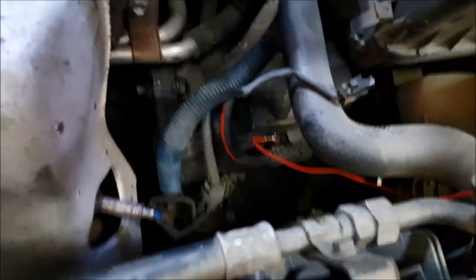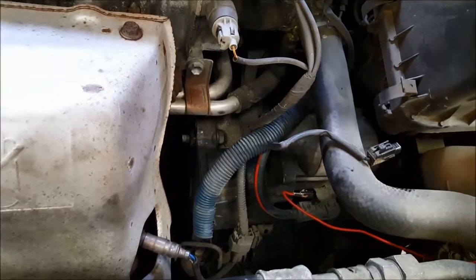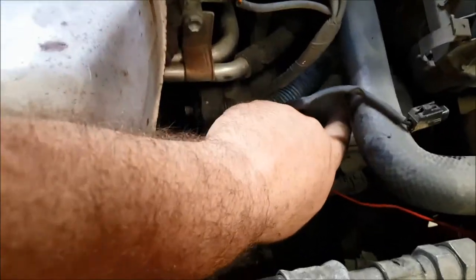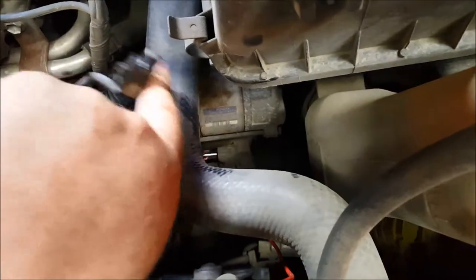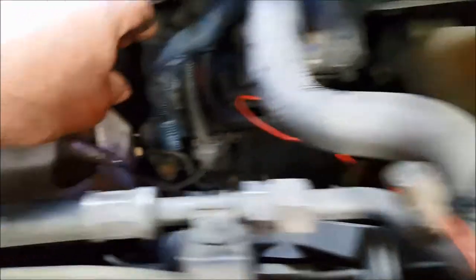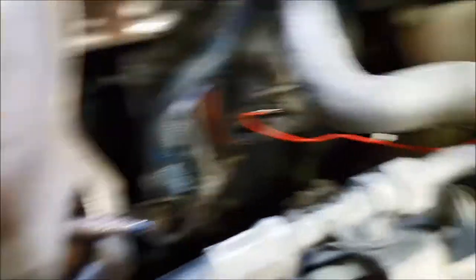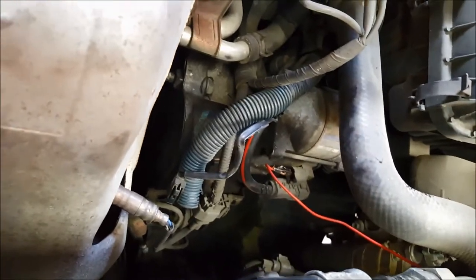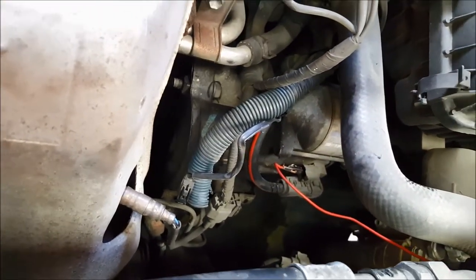First of all, you've got to locate the starter motor. On this RAV4, just like with the alternator, the starter motor is hiding just down here — you can see a Toyota number on it. That is the starter motor and it's got a built-in solenoid. Some old-school Minis will have a remote solenoid, but most starter motors these days have the solenoid as part of the starter motor itself.